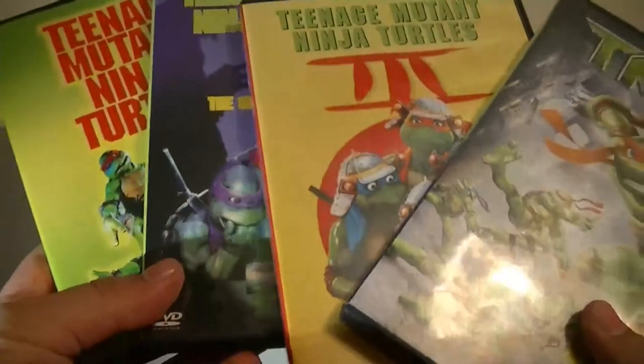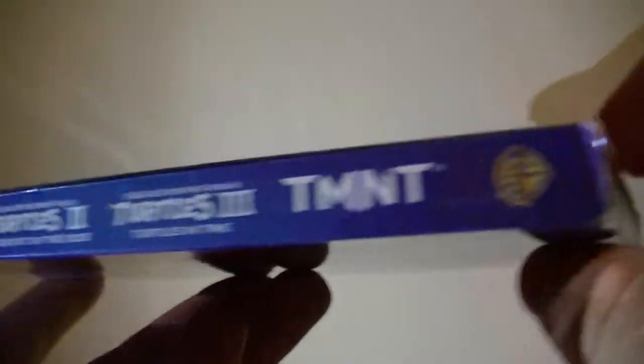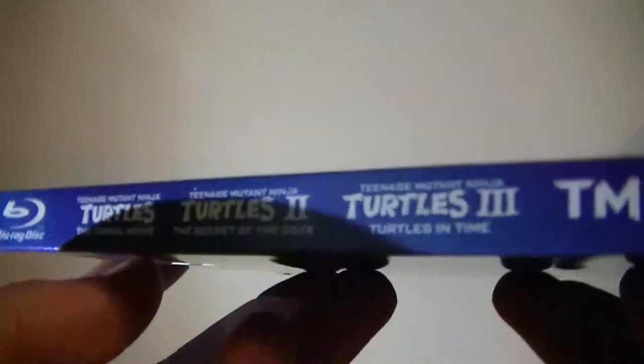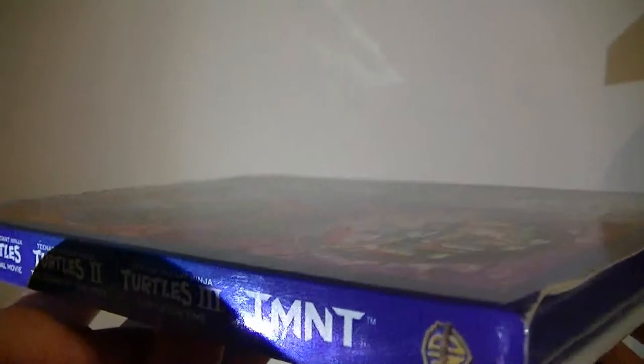I do own all of them already on DVD. And I'm debating — I only have the second one on VHS; I don't have the first and the third on VHS. But I've definitely been wanting to get these for some time now. This is very similar to the set that came out for the DVD standard as well.